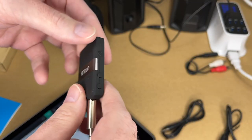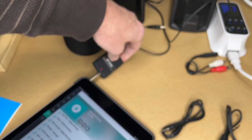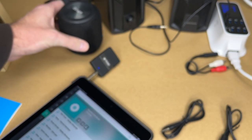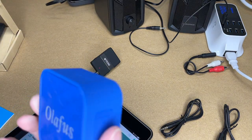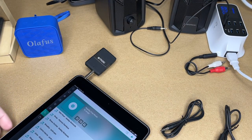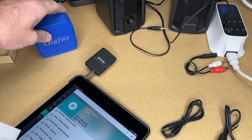With the device on transmit mode, I'll go to the multi-function button, hold it down, then double tap it. It's in pairing mode - you can see the blue and red flashing. I'll plug it in and turn on my Bluetooth speaker, making sure the speaker isn't already paired with anything else. I'll start playing some music and it should pair up. There we go - now we have audio coming out of the Bluetooth speaker.